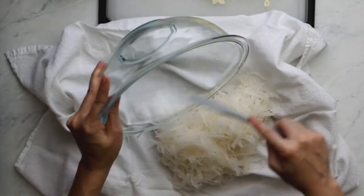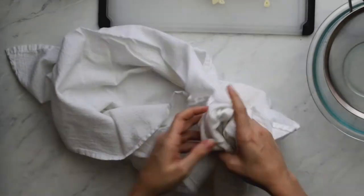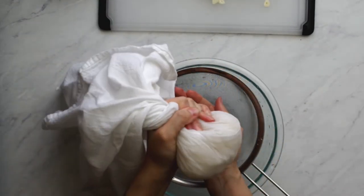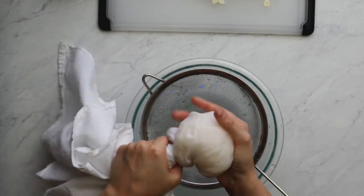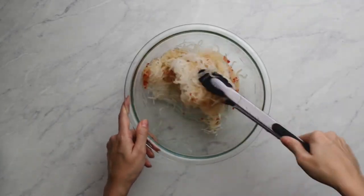Now we let the dressing sit for 30 minutes. After 30 minutes, squeeze out the water from the daikon — pour out the water sitting at the bottom of the bowl, then add the noodles to a dish cloth and wring out the rest of the moisture. By now the dressing should be ready.